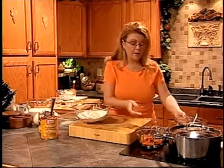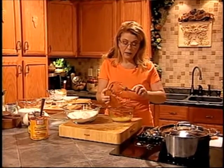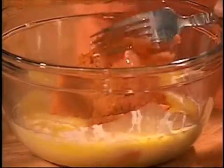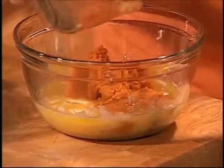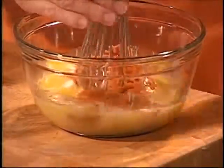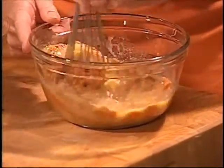For this recipe we're going to need about a cup of pumpkin. I'm going to take my pumpkin and scrape it into the wet mixture, then take my whisk and incorporate that pumpkin into the egg and the butter.